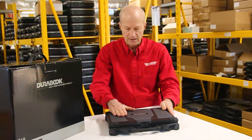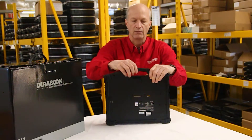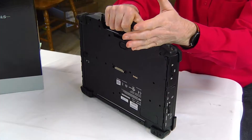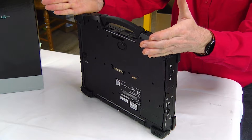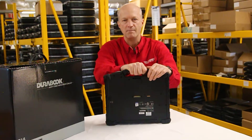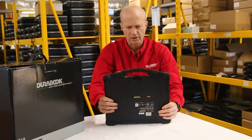Another interesting feature of this laptop is the handle. I kind of like the handle because you can carry it around — it's nice and flexible and fits in your hand really nicely. Unlike the Dell, where the handle reaches all the way across the front of the laptop and is kind of awkward, and the Panasonic, which is just a hunk of metal that you're hanging on to — I like this one because it's very flexible.